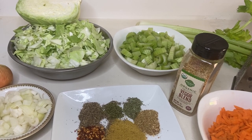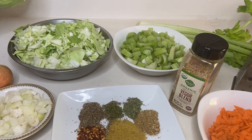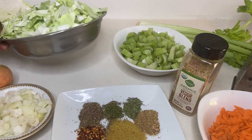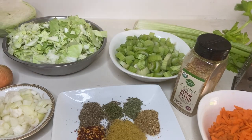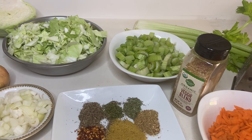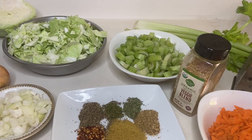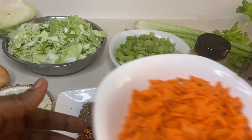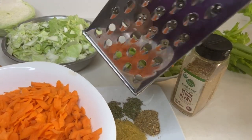Hello guys, welcome! Today we are going to make a very special recipe — the cabbage sauce. For this recipe we are going to use our main ingredient, which is the cabbage. Take about half of the cabbage, already cut and cleaned, about seven celery sticks cut up, one medium onion cut up, two fresh garlic cloves, and some carrots — about seven sticks already cut and shredded.